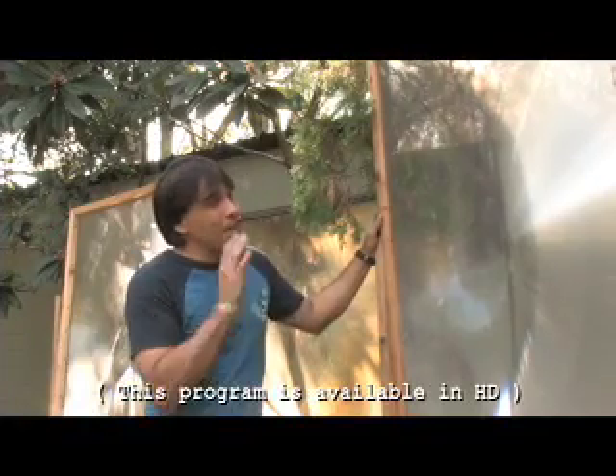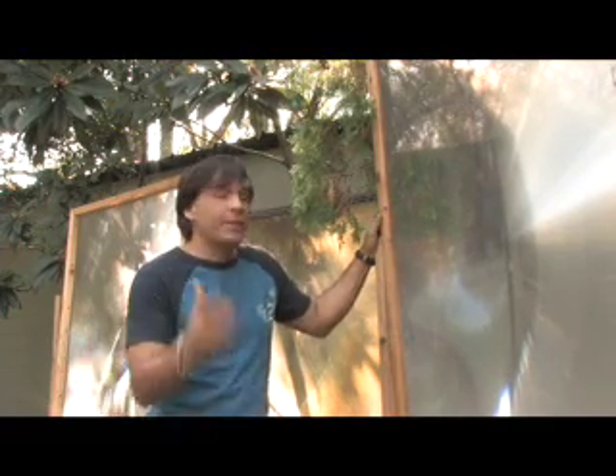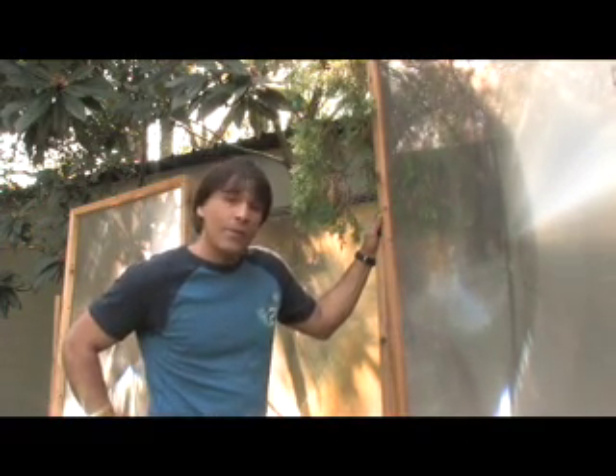I'm standing here in front of some gigantic Fresnel lenses. You may be wondering, what does a Fresnel lens have to do with green science? Or, for that matter, what the heck is a Fresnel lens? Well, you're about to find out.